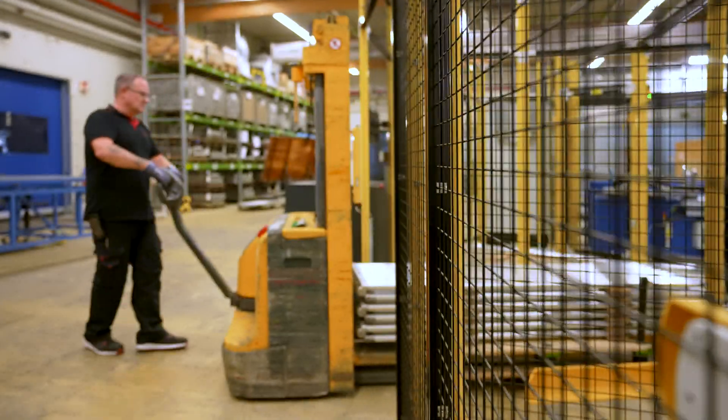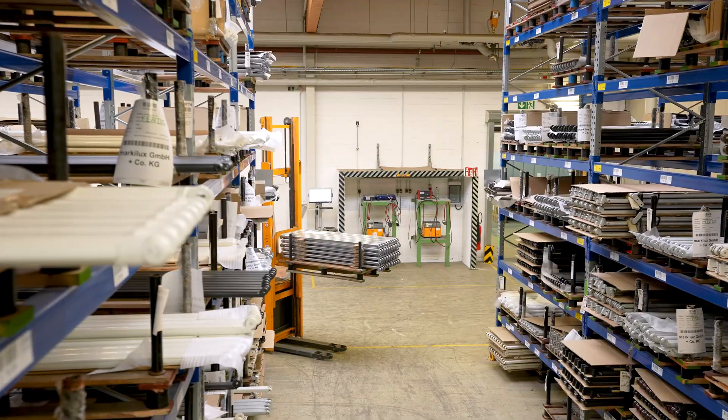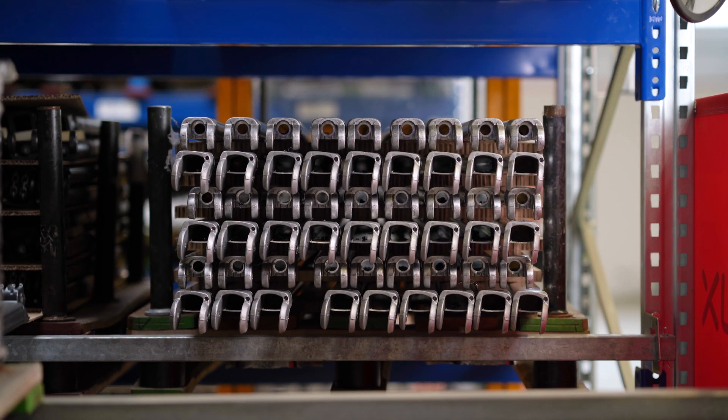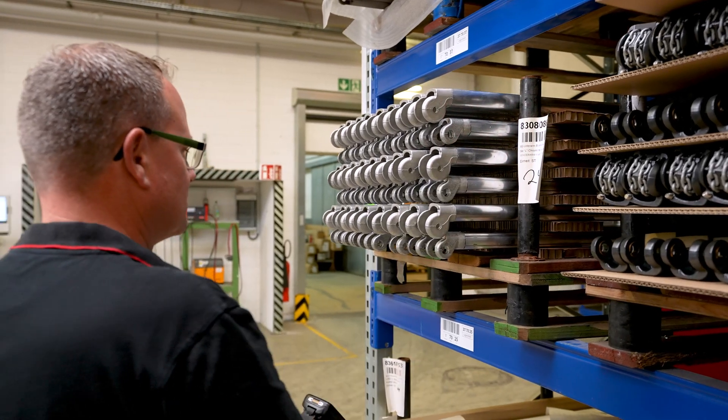There are 15 different types of folding arm awning in the range, and we have to prepare the manufacture of these different models in advance. That's why we stock up on the different parts in winter and prefabricate many of the component assemblies, so that we can ensure a short delivery time for the customer in the summer months.